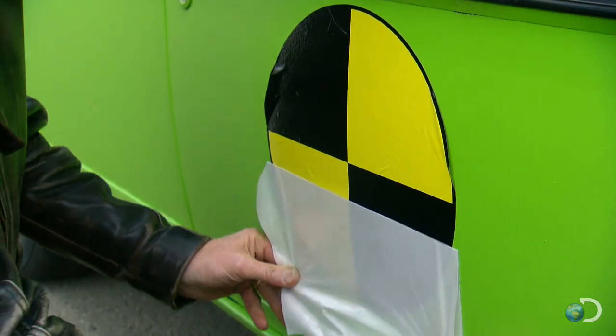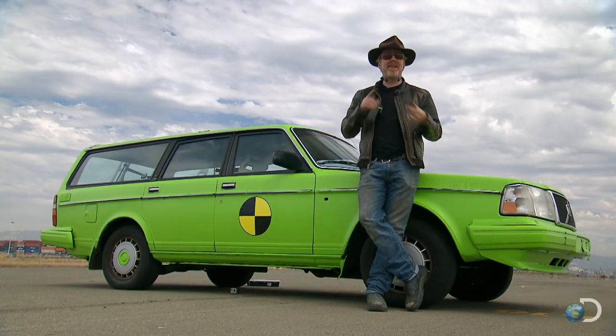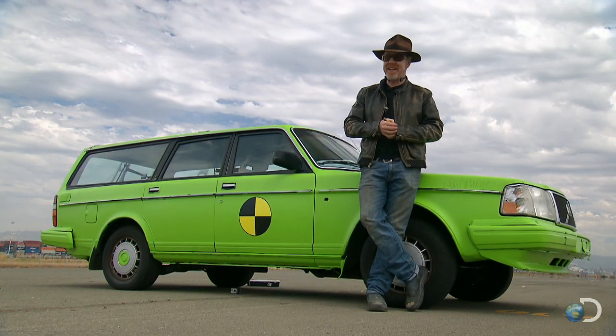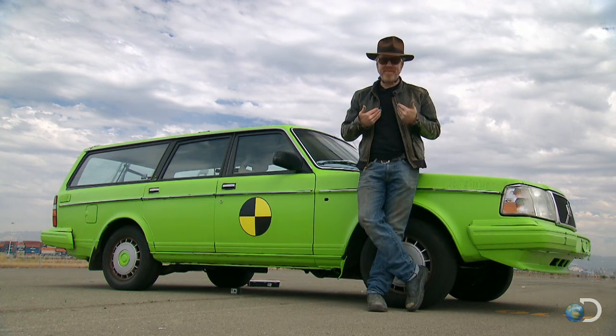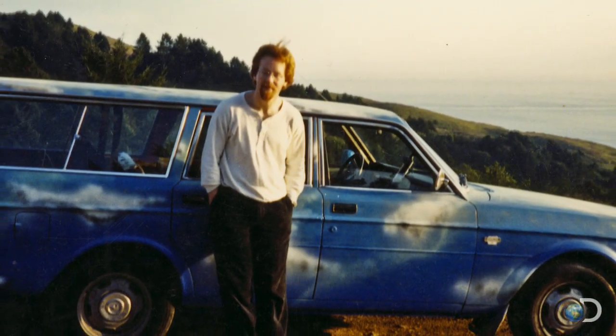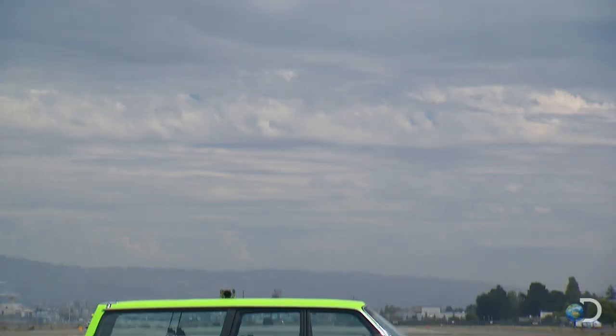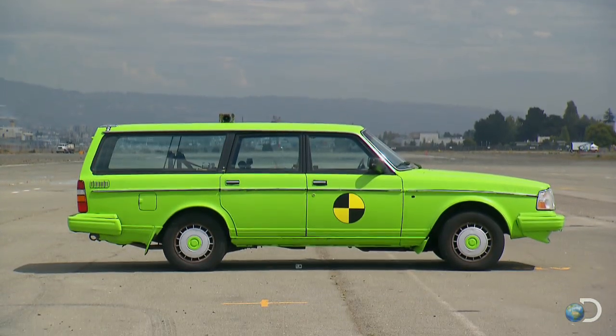Allow me to introduce you to the car we will be smashing today. It's not only the same make and model as the car in the clip we're attempting to replicate, it also has a special significance to me. Take a look at this picture — that's me at 25 years old, 20 years ago, and that is my first car. Yes, this is the same make and model as my first car.